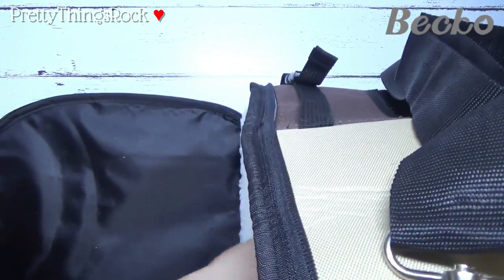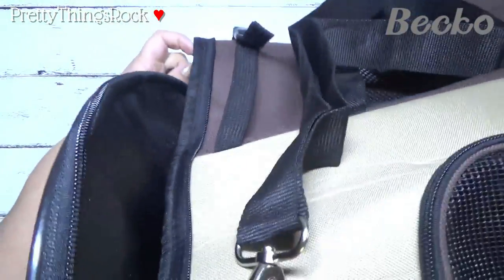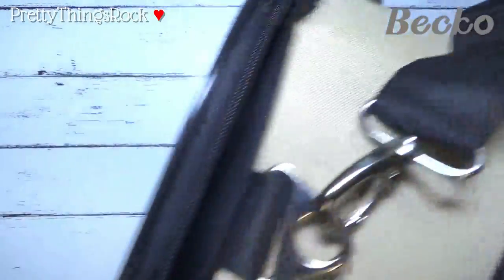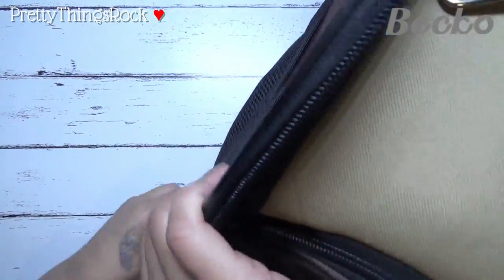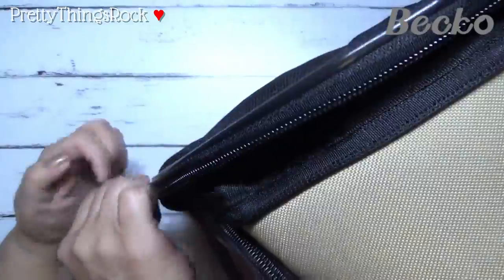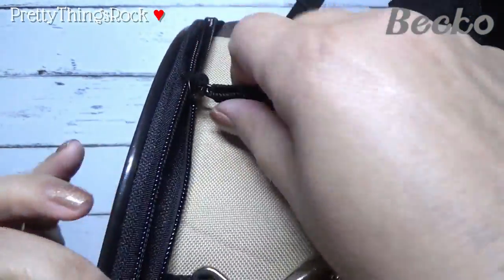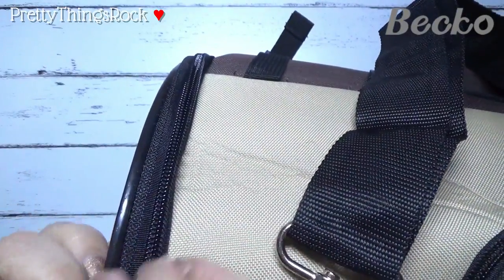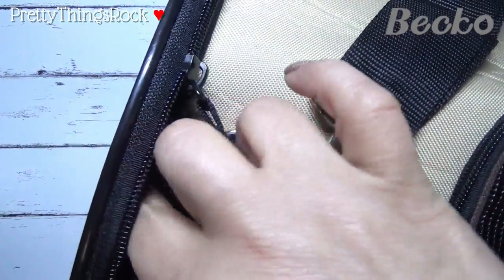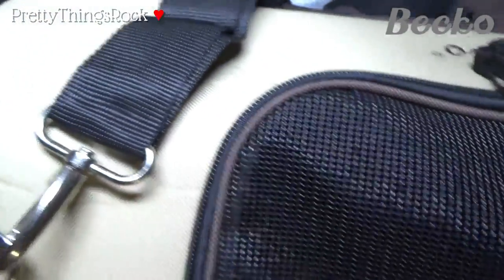You want to make sure you tuck that in so it doesn't catch on the zipper. The other zipper closes it and again it attaches at the top very securely, just like the other side did. You can have it open a little bit to touch them, or just keep it closed.